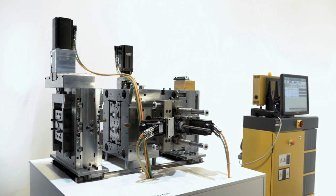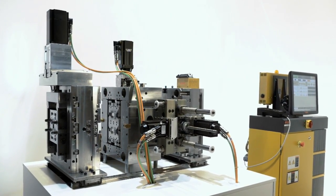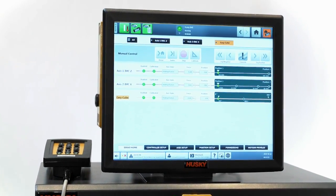Our latest product in the Altanium portfolio, the Matrix 2 controller, allows the combination of hot runner temperature control, valve gate control, and servo axis control in injection molds.